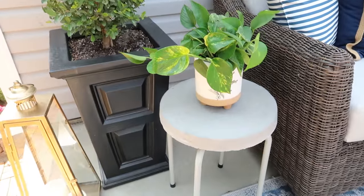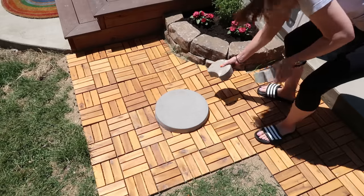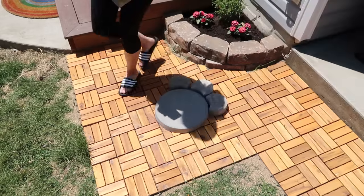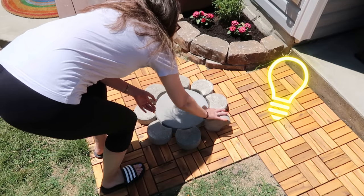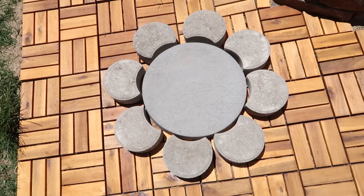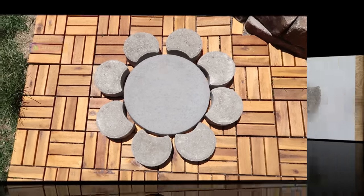Now remember this round paver we used earlier — we're going to bring that back and pair it with several crescent-shaped pavers. You just take the crescent pavers and put them around the larger round paver to create a really simple flower. I'm giving you the basic idea — you can dig out the ground and set these in flush, mosaic them with tiles, paint them, so many different things.